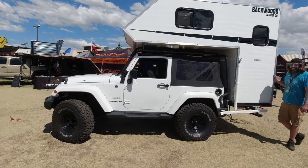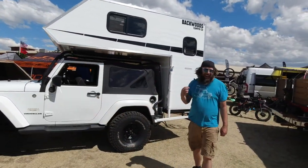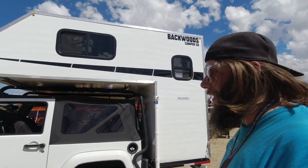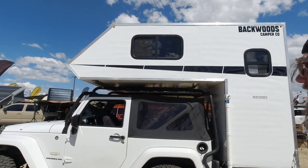Look at this — it's a two-door Jeep with a camper on the back. That's crazy. I've had the idea for over 20 years and just finally got up the nerve to build it and see if it worked or not. It works pretty good.